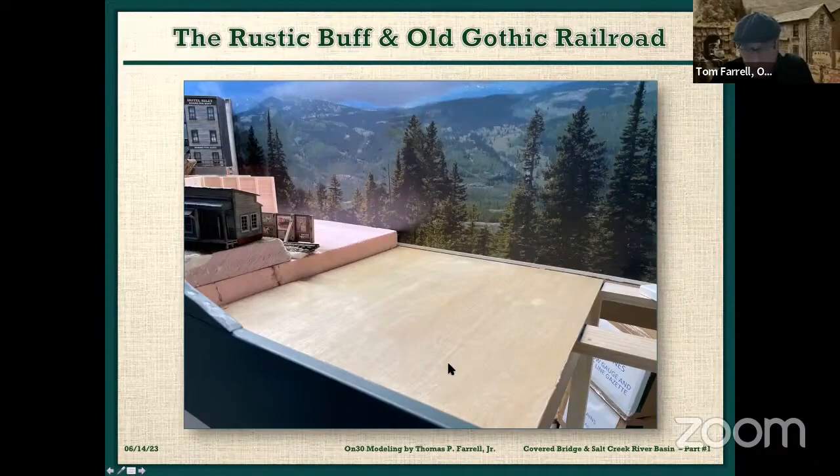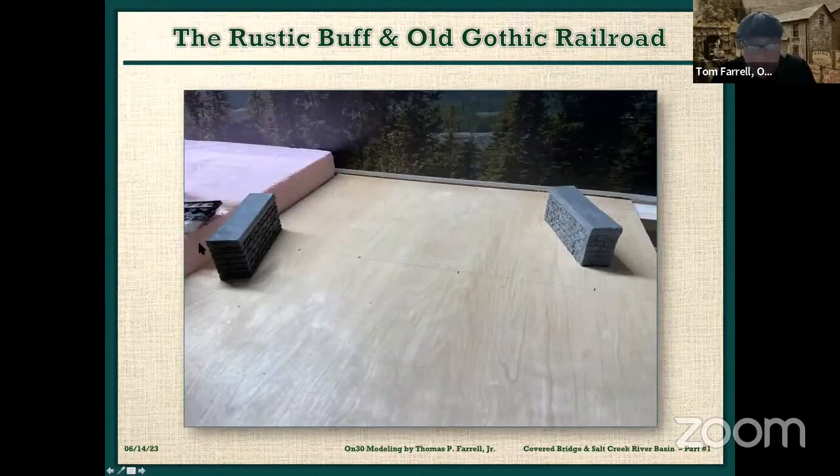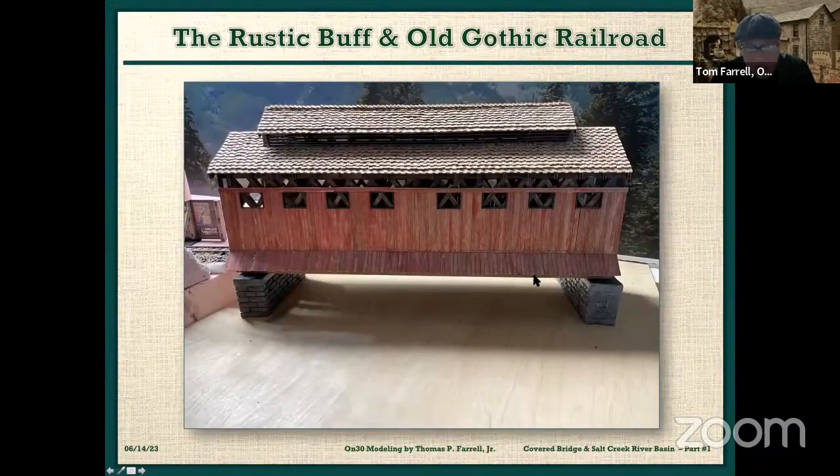I didn't want any movement because eventually I'll have casting material on the river. This is one of the bridge abutments. I bought these and was very disappointed — they had pockets all over them. I would have been better off to just hand-carve my own. I had to fill them with filler and recut everything. That's why I scratch build everything. I did finish them, put them in place — they're going to hold the bridge. I still have to weather them.